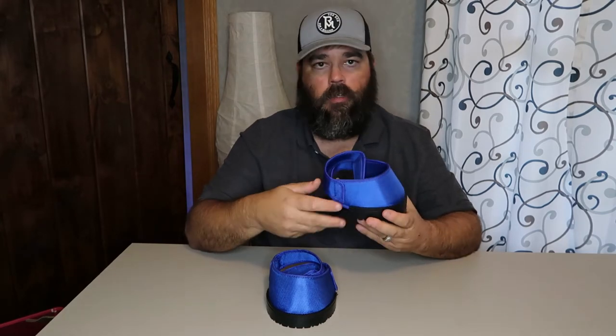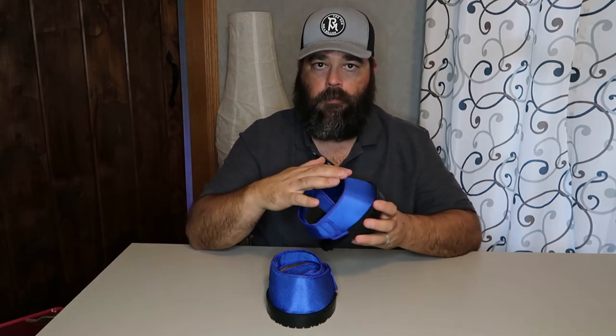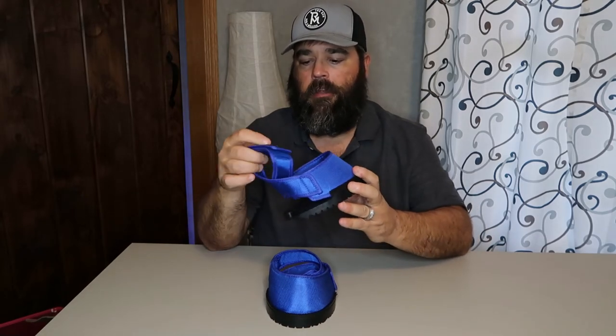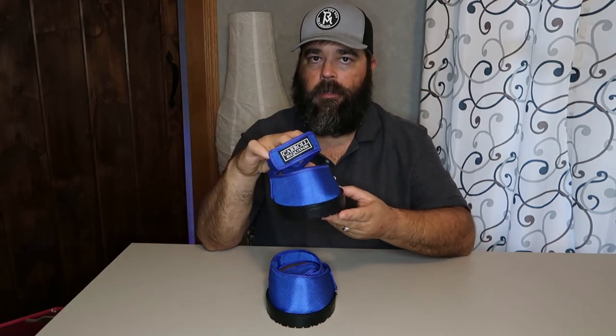As you can see, we've sewn fabric to the rubber sole to encapsulate the front of the hoof, and then we have straps that are sewn to the sides that wrap around the back of the hoof bulbs and then go across with the velcro piece across the front of the pastern.